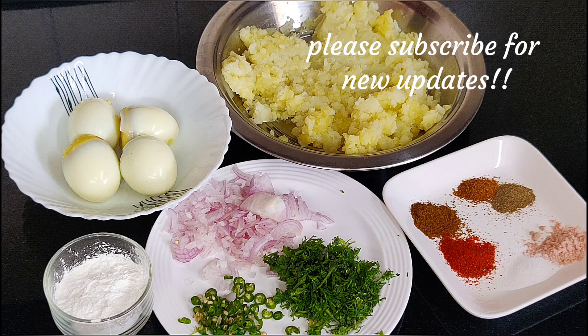If you have not subscribed to my channel, please subscribe. Click the subscribe button under the video and press the bell icon so that you will get the latest updates.